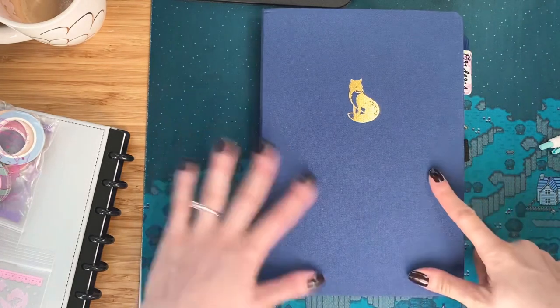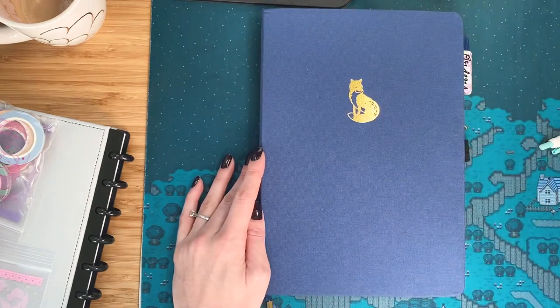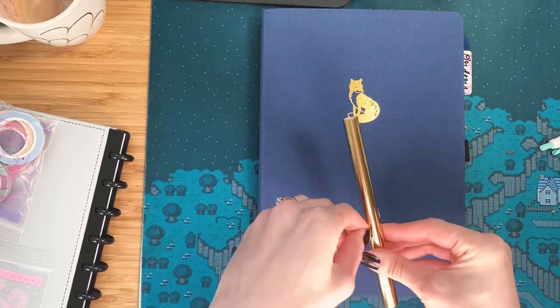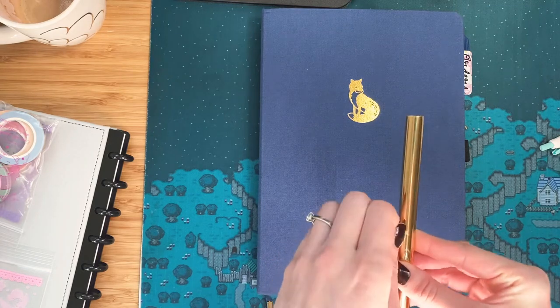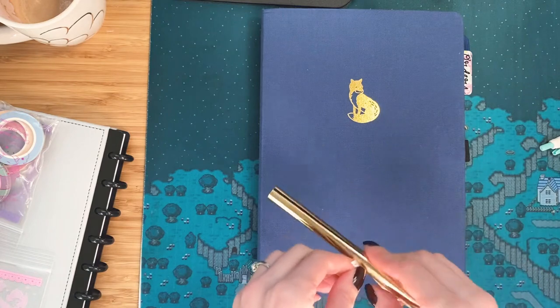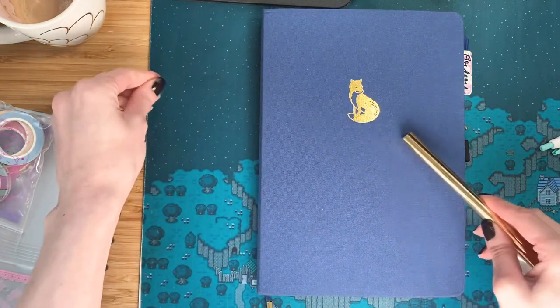Back to foiling my cover. I'm going to be gold foiling because the image of the fox is also gold, so it'll just match. And I'm just going to be doing some doodling. I think I'll probably put the year down at the bottom, like 2020.